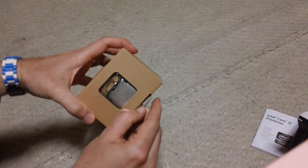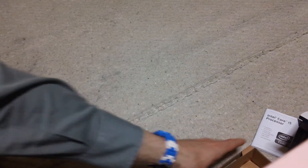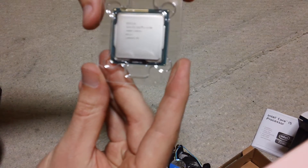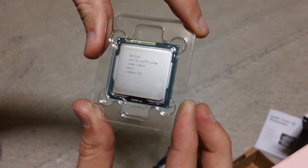So here's your chip. The heat sync came out, but there's the chip. So as we can see it says on there, it's got the codename for it, made in Malaysia, 3.4 GHz, and 4 cores with no hyperthreading.